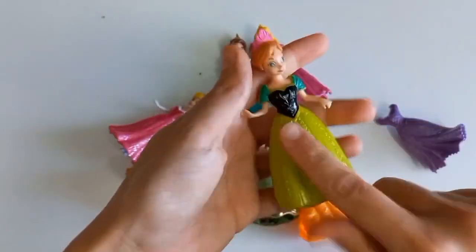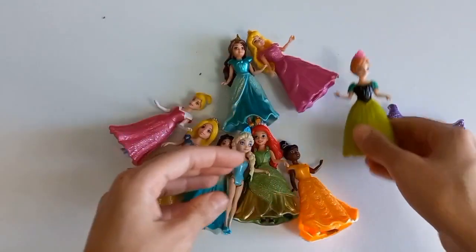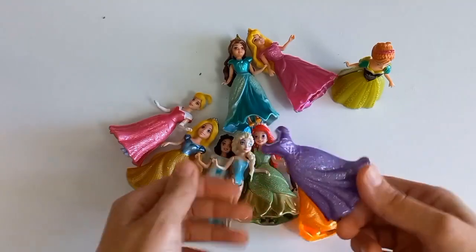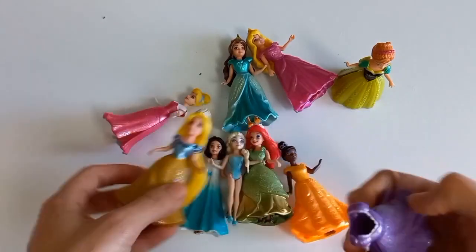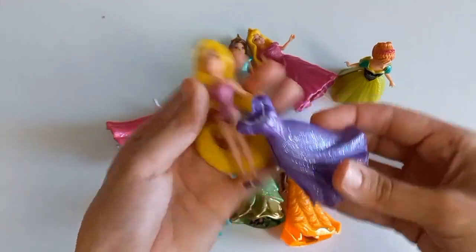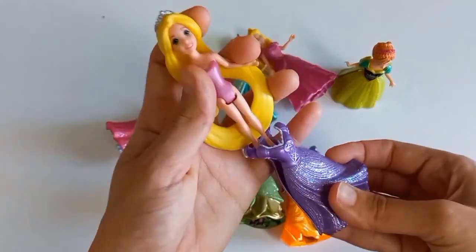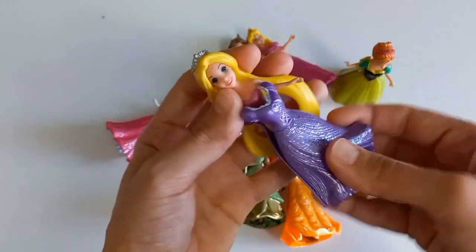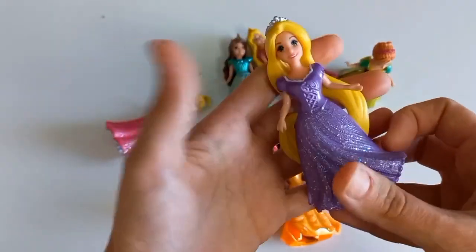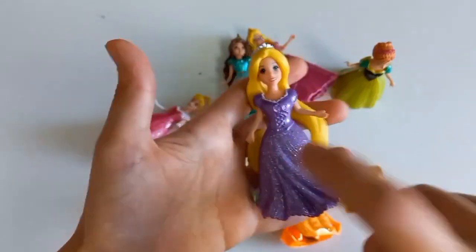Then put the eggs in. I put the egg in — vegetarian — where I put the egg in it. Then it's called machine. Do not, do not. I have to use egg. I don't use egg. Now I make egg and egg.